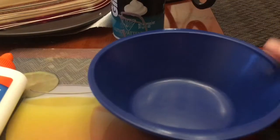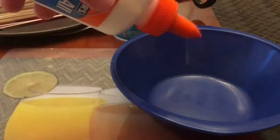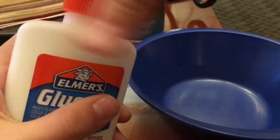So you are going to be pouring the glue into the bowl, and I'm going to do the whole thing — it's pretty big. I might not be able to open this. Okay, there's going to be a lot of slime.